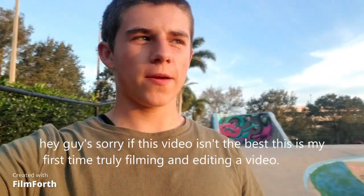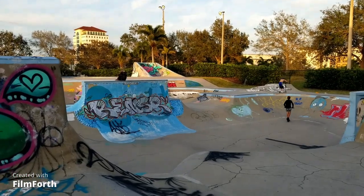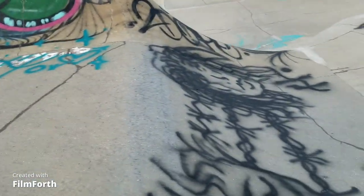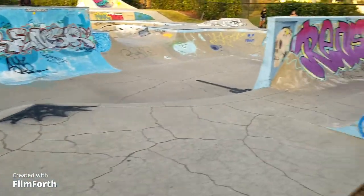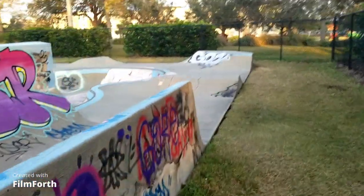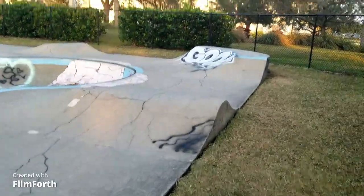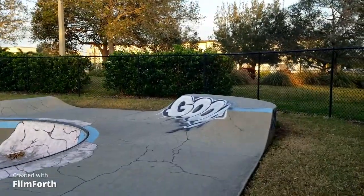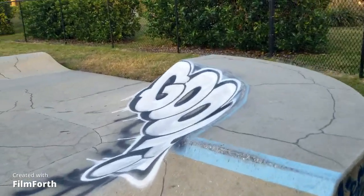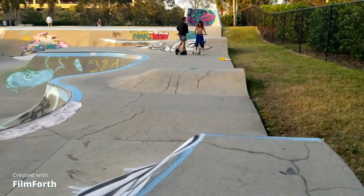Hey guys, today we're doing a skatepark review. I'm going to go over the whole pump track and bowl. So this is the pump track — we start here with a little two-foot roller, go down, there's a first hip over here, a little roller, and this bank that's about two feet tall, roughly knee height. Pretty good speed indicator.